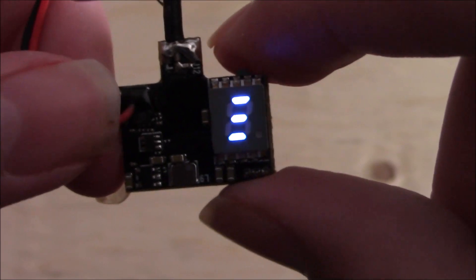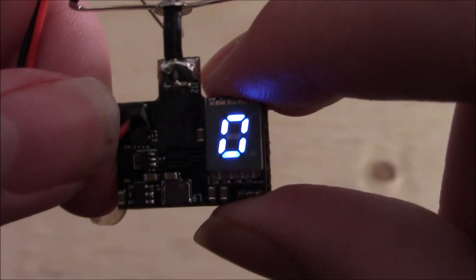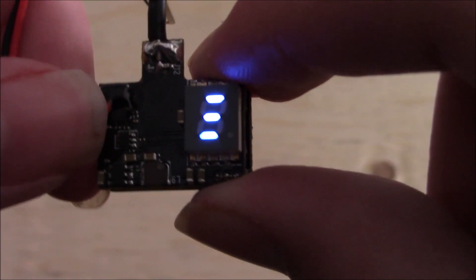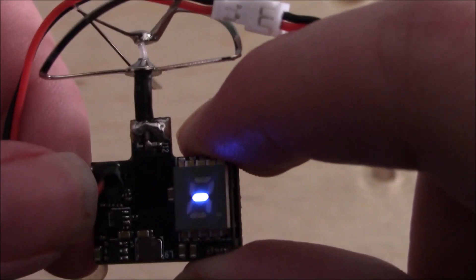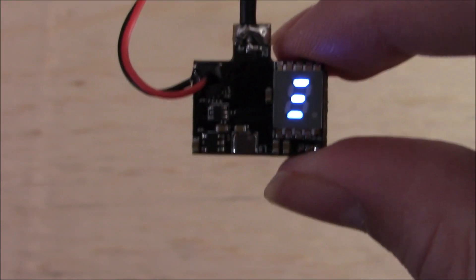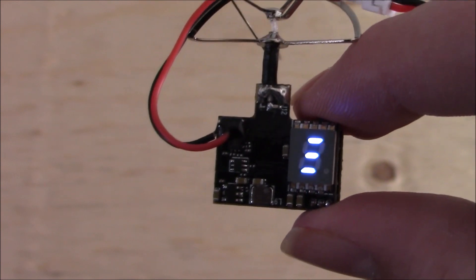So to change the milliwatt settings you're just going to want to click on this button for five seconds until you see the lines. There you go. So now we can click the button and choose which setting we want. There's 0, 25, 50, and 200 milliwatt. And then you just let go of the button to use whichever one you want. So I'll just choose 200 and just not touch it. And there you go — our camera mode is set.